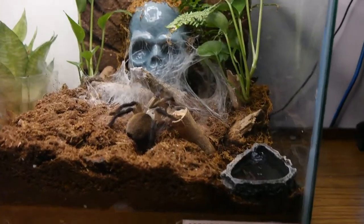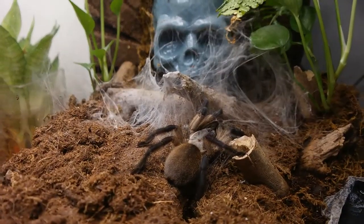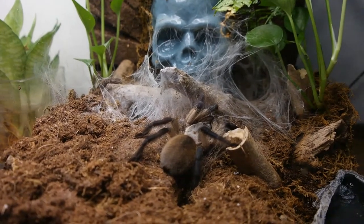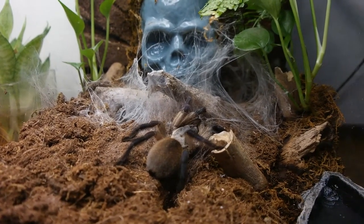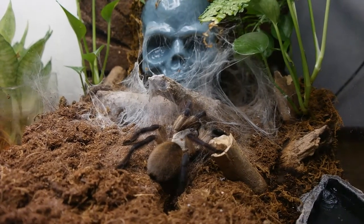So this is my Socotra Island Blue Baboon. The reason it's called Monocentropus balfouri, Socotra Island Blue Baboon, is because it came from the islands of Socotra. For this kind of species, they can live communally, which means they can live together in a group — which most tarantulas can't do.